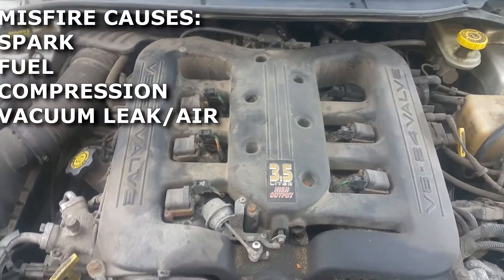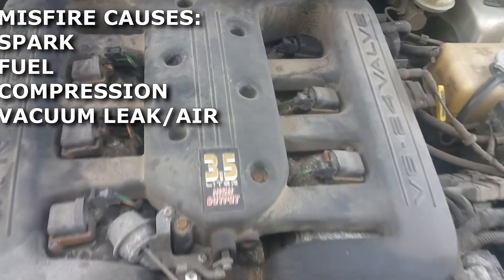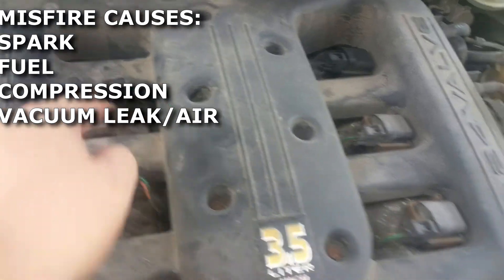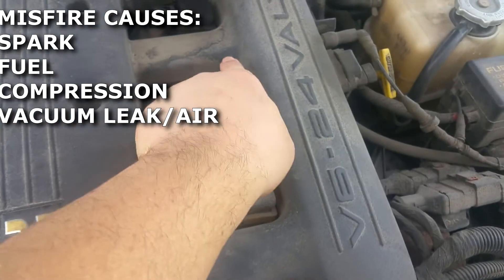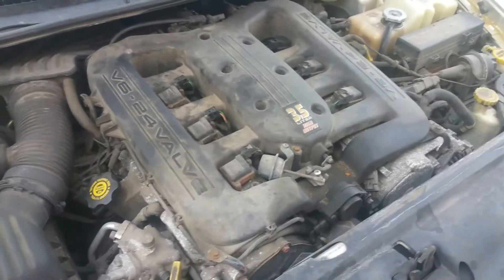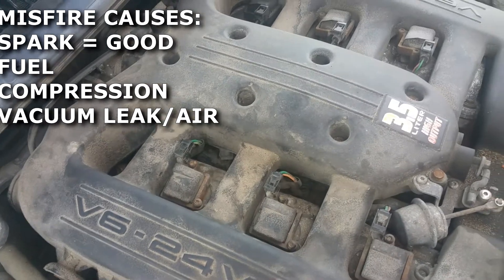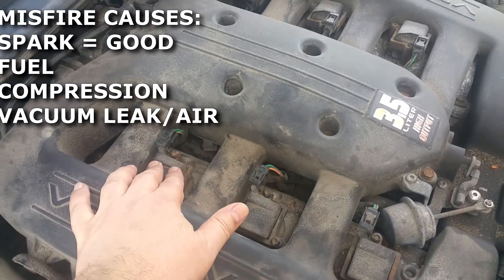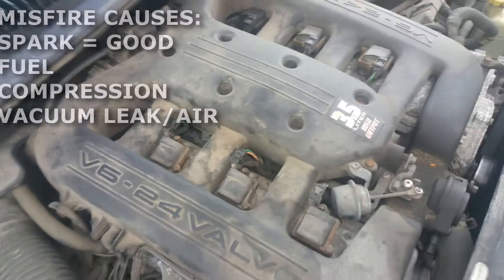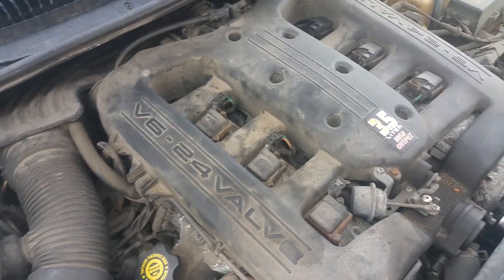The misfire was on cylinder number five. Looking from the front, the cylinder order is one, three, five on one side and two, four, six on the other. I already swapped out both coil packs and the spark plug, but the code still comes back for number five — so that rules out spark.